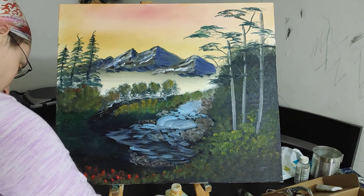And there we have our lovely painting. Hope you enjoyed this video. Bye!